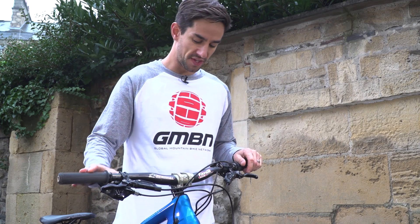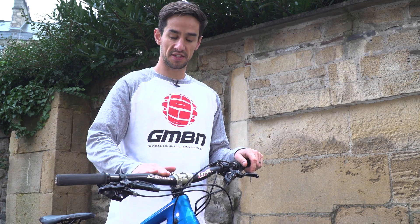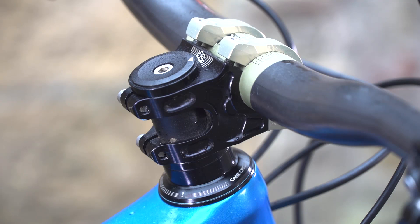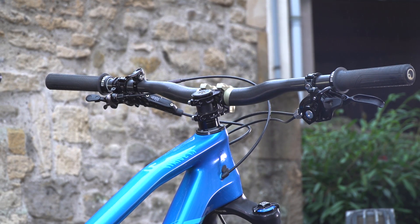Up at the handlebars, we've got these Rental Fat Bar Light Carbons — actually a handlebar that I helped develop. I did a lot of testing for Rental when these bars were coming out. I've also got a Rental Apex 40mm stem. The bars are 740mm wide, so absolutely standard. We've got these Ergon GD1 grips — a brand new downhill grip.